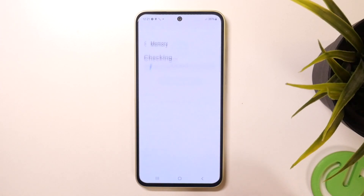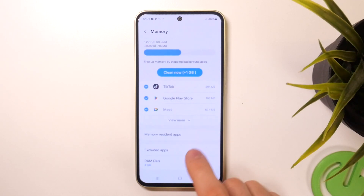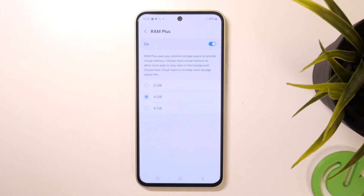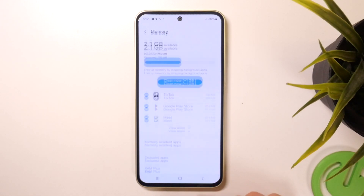Go back and open Memory. Memory is our RAM — we have six gigabytes of physical memory, but we can extend our memory up to six gigabytes more, giving us 12 gigabytes of RAM. It's a very good idea to enable the four or six gigabyte RAM extension.